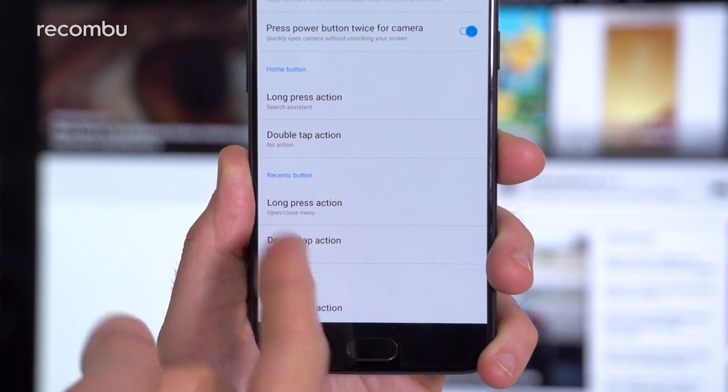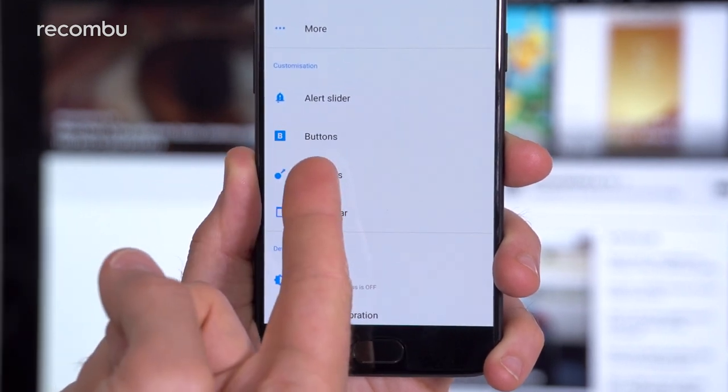Customisation is the key, as you can tweak pretty much every part of the interface and even personalise those hardware buttons. For full details on the new and existing Oxygen OS features, check out our full OnePlus 5 tips and tricks guide.